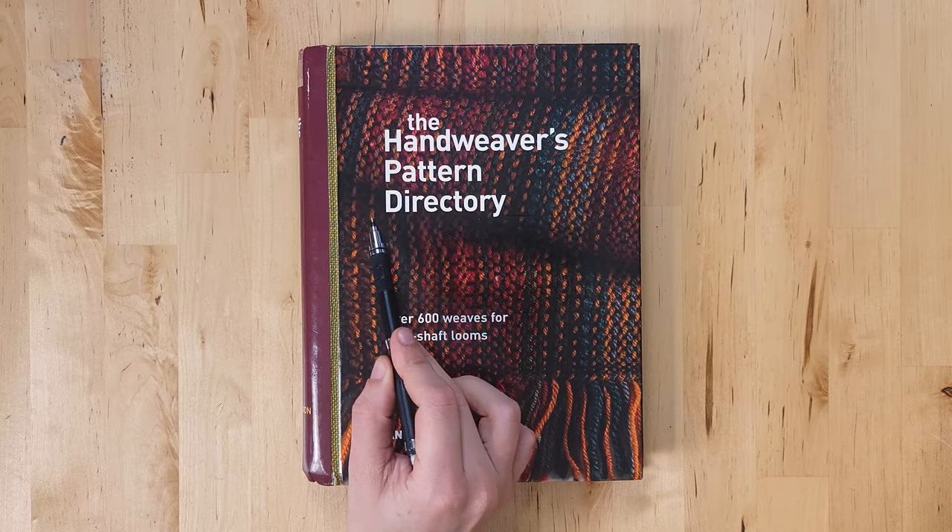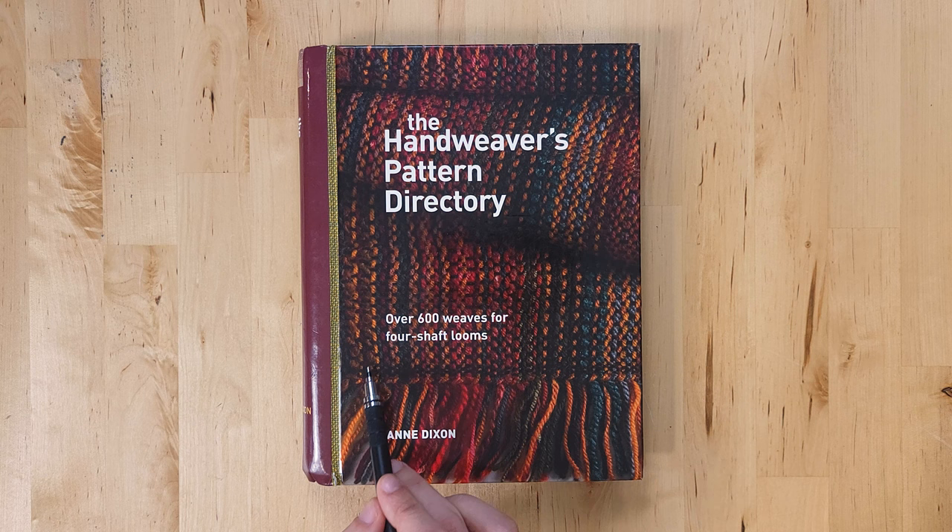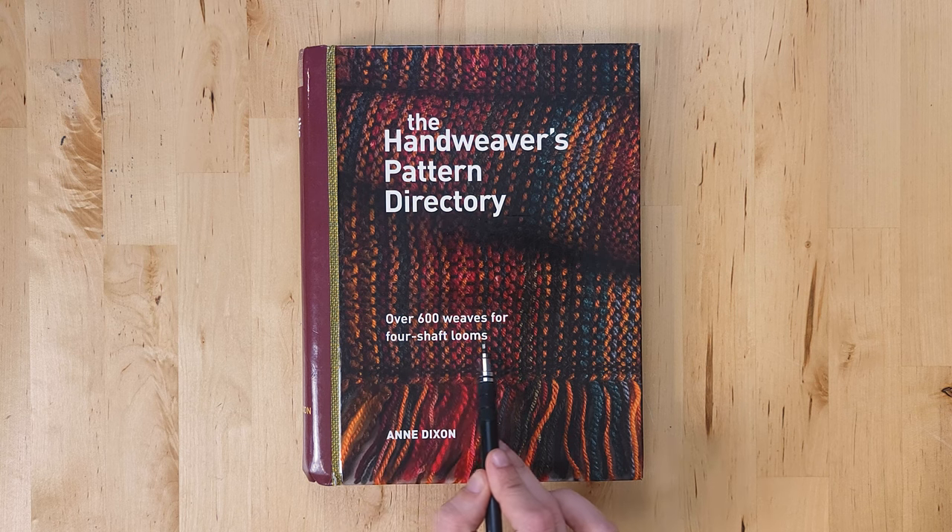First up are books. Books are great because you can buy them used, you own them, and you can refer to them whenever you want to for free, even if you don't have electricity, which is pretty neat. The first book I've got for you is The Hand Weaver's Pattern Directory by Ann Dixon. Its subtitle is Over 600 Weaves for 4-shaft Looms, and it's that and so much more.